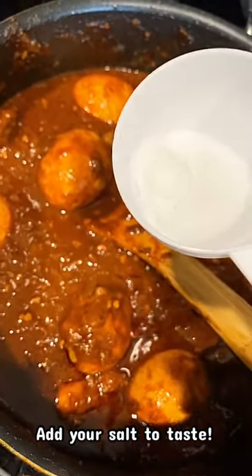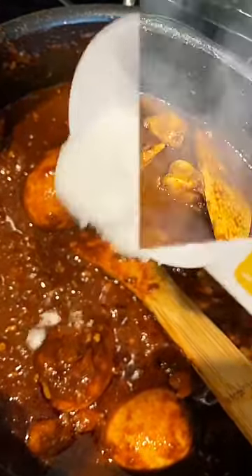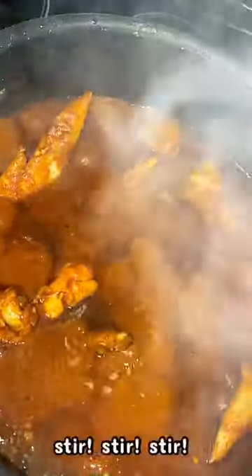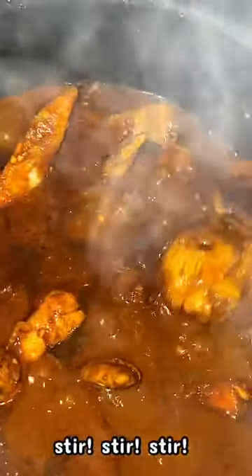Now one of the last things I'm going to do is add my salt to taste. Generally the chicken does have a lot of sodium in it, however I'm going to go ahead and gauge the level of sodium already in the pot and then add my salt accordingly. Make sure you stir, stir, stir!